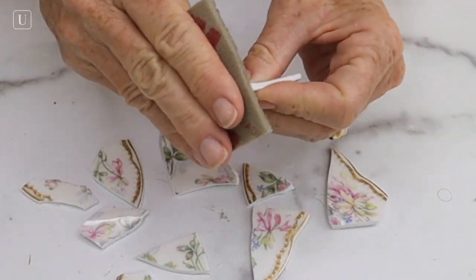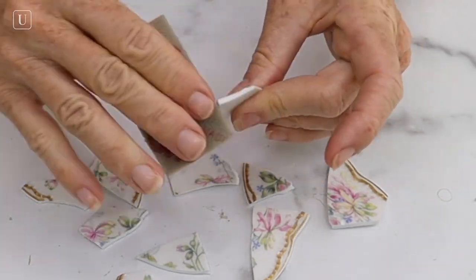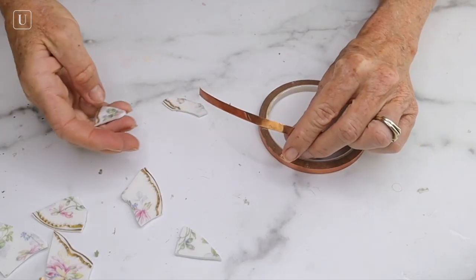You're going to grab some sandpaper — or this is like a sanding pad, which I love — and sand the edges so that they're smooth and there's no place that can cut you.